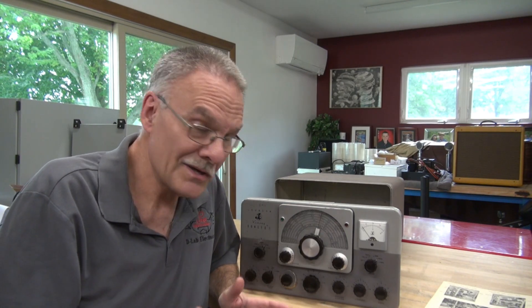Hey everybody, Terry from D-Lab. Look what we got on the bench — a piece of ham radio gear, not a guitar amp. I know you guys have been waiting for something different. Well, here it is. This Ranger 2 has a very unique problem, and it's probably going to be very difficult to fix.